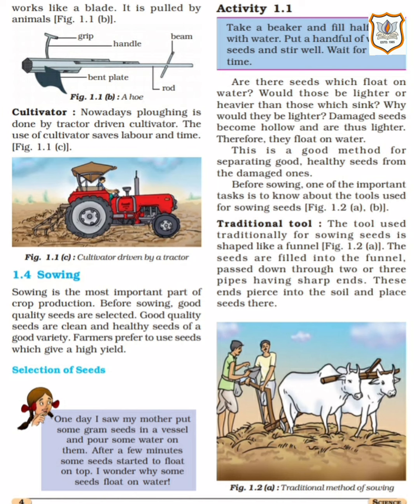Next is the cultivator. Nowadays ploughing is done by a tractor-driven cultivator. The old-style wooden plough pulled by bulls is no longer used — in its place, the cultivator is now used, driven by a tractor attached at the back. The use of the cultivator saves labour and time — it reduces manual work and also saves time.